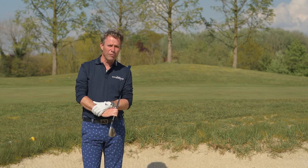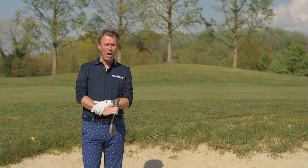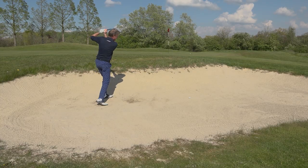Hi, welcome to We Play Golf. Today we're going to reveal the secret that nobody tells you: how to play a perfect bunker shot with a 60 degree lob wedge.